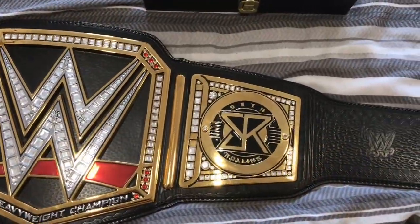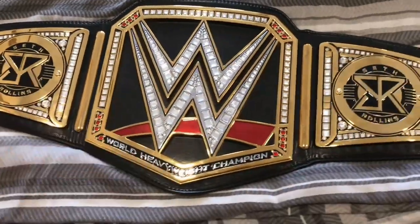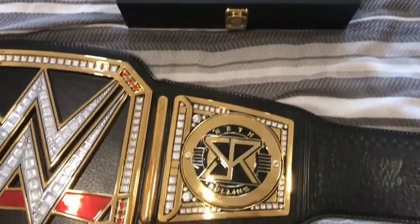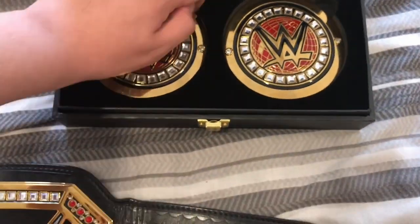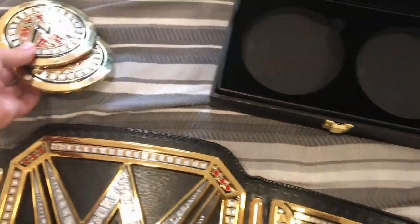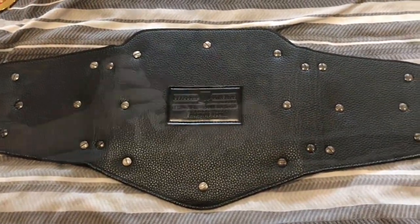Now we're going to put the Daniel Bryan side plates onto my championship, which means it's time to say goodbye to the Seth Rollins side plates. I don't represent the current champion — I just put on side plates based on who I think would suit it at the time. The Seth Rollins ones have been on there for a while. Opening it up, you can see the generic side plates that are battered with missing red bits — we're going to remove those and put the Daniel Bryan ones on. Now here's a time-lapse of me changing out the side plates.